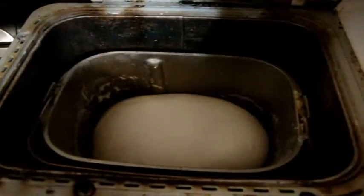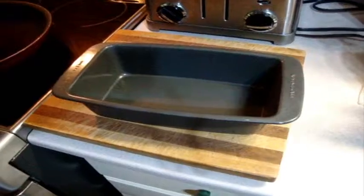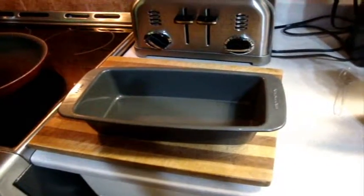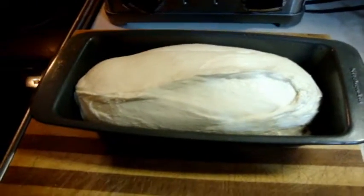Bread dough is done, so I'm just going to take it out and put it in the pan. I lightly oiled this with olive oil — I know it's a non-stick pan, but my experience is they're not quite non-stick, they do stick a little. Dough has been transferred. I'm just going to let it sit for a few minutes to spread a little and rise slightly.